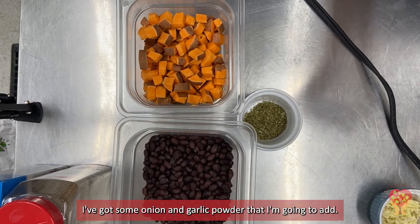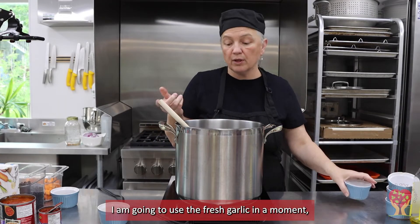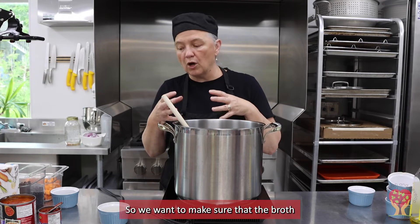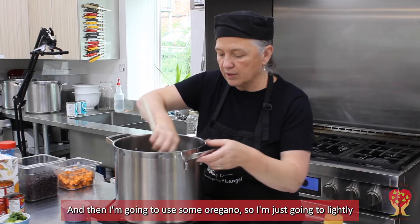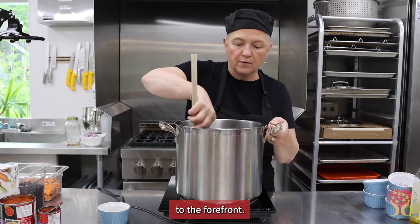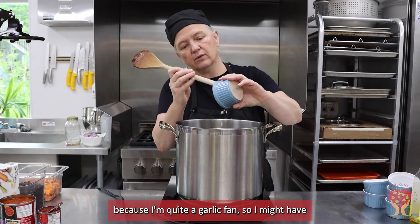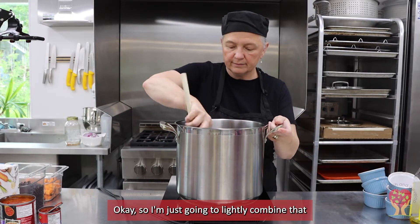I've got some onion and garlic powder to jazz it up a little bit. I am going to use fresh garlic in a moment, but this gives the mixture a really nice depth of flavor. Since we're using beans, tomatoes, and sweet potatoes, we want to make sure the broth is really flavorful so it'll be absorbed into the mixture. I'm also going to add some oregano. I'll lightly sauté those things just to bring the smells of the spices to the forefront, and then I'm going to add my garlic — the recipe calls for two to three cloves, but I think I minced four because I'm quite a garlic fan.